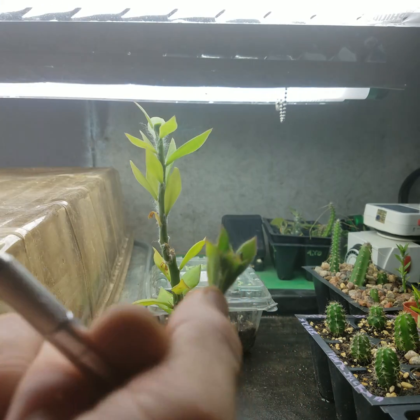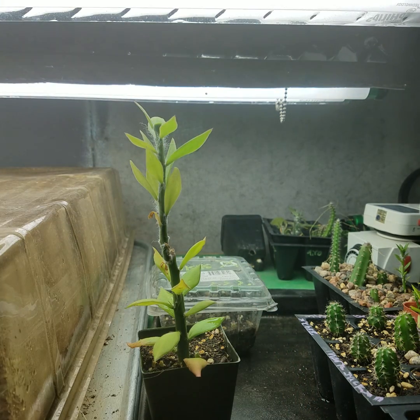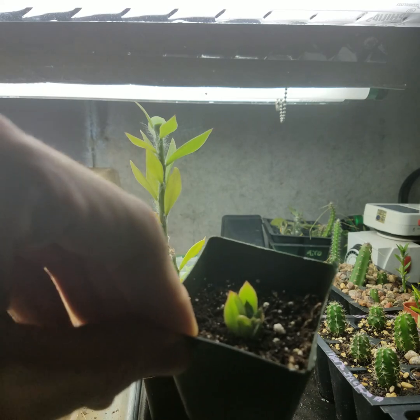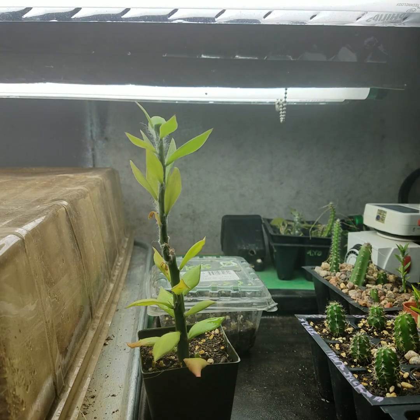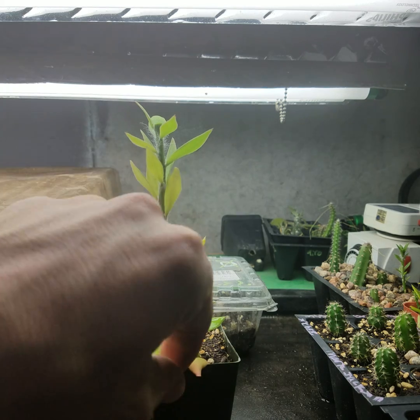I save the top and just restart it — make yourself some new stock. That's literally what I do. It'll root. Usually I just throw them on the top of the soil.